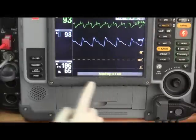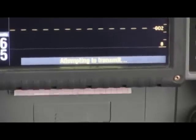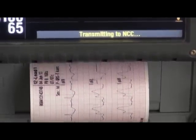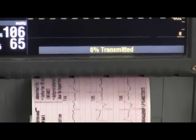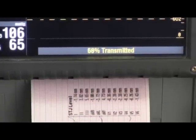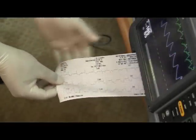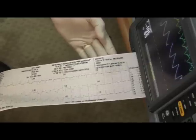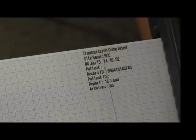The 12-lead is now being acquired. The ECG will now be printed and automatically sent to the NCC by telemetry. The monitor will display transmission progress — please wait for transmission to reach 99%. Successful transmission will be printed on the ECG strip. Your transmission is now complete.